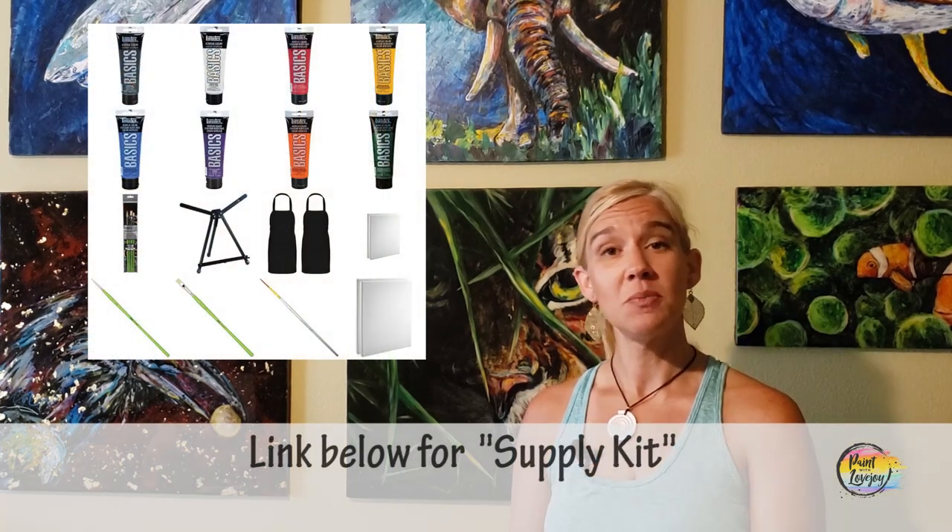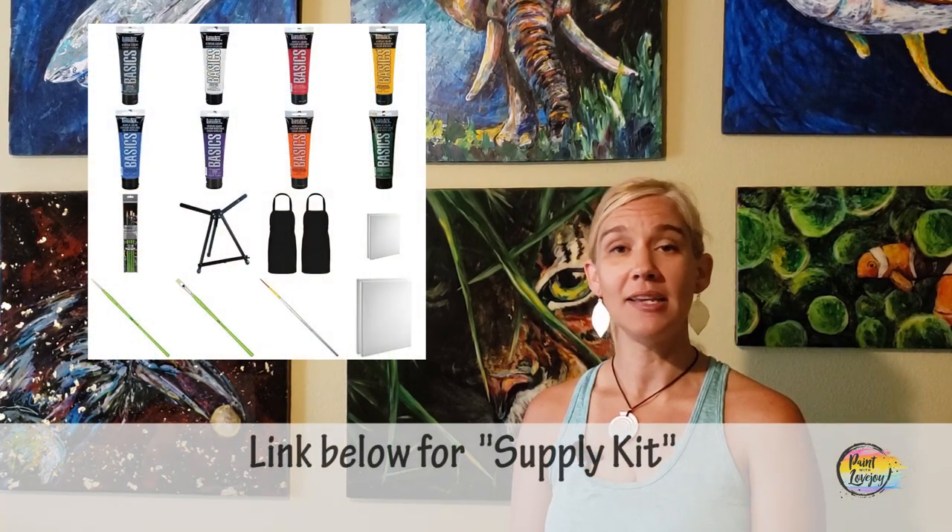What you're going to see in the description box below is a link to a supply kit. In that supply kit are all the colors, paints, brushes, and surfaces that you might need to get started painting at home. So grab any of those extra supplies that you might need and then pick up the video for the painting portion.